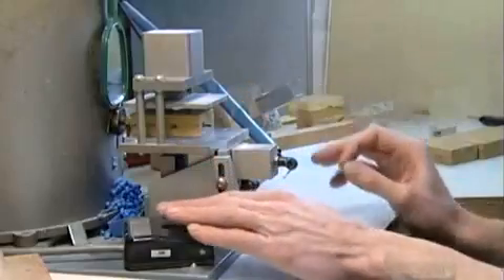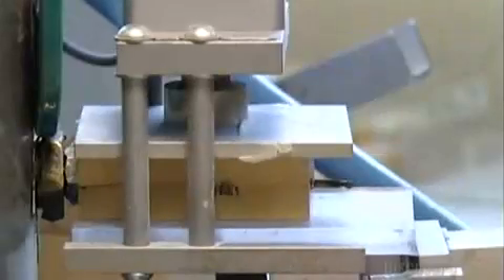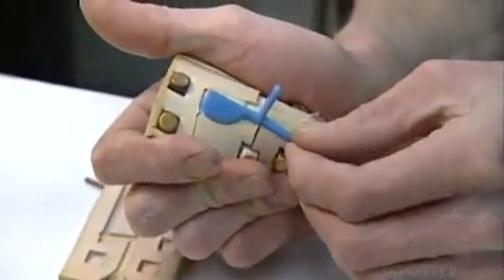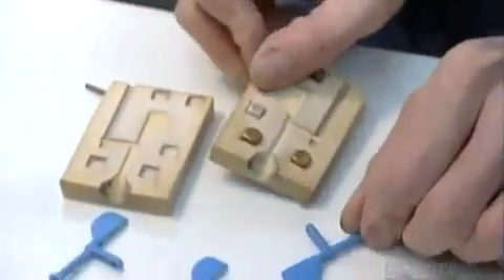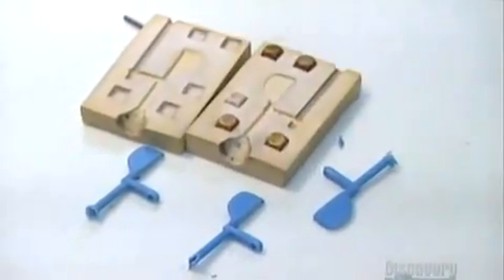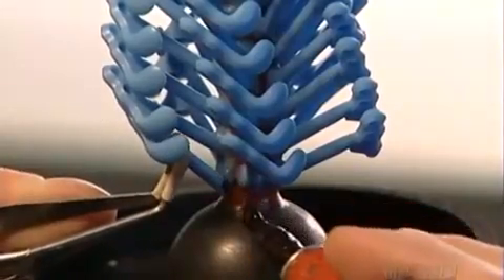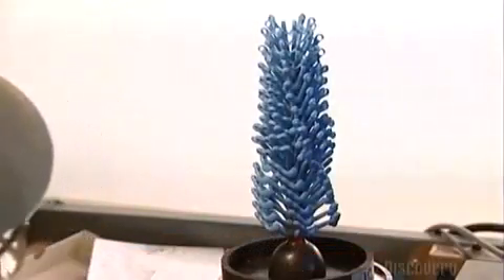Now, using a wax injector and rubber molds, they create wax duplicates of the 120 different parts that make up the flute's 20 keys. Now they build what's called a tree. Using tweezers and a heated pen, they fuse the wax duplicates to a wax trunk that's 17 to 25 centimeters tall, depending on the type of flute.